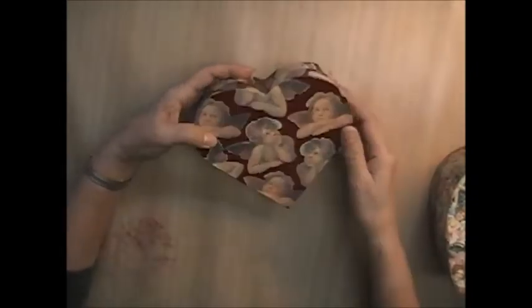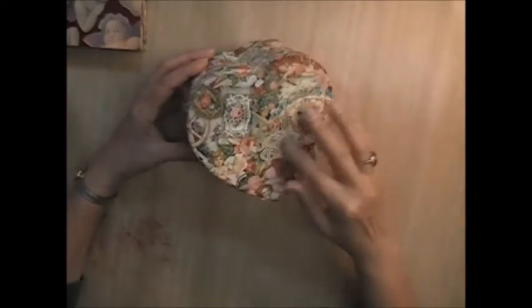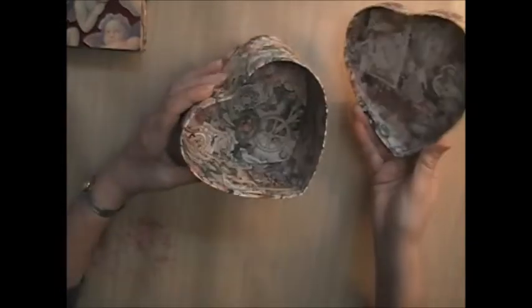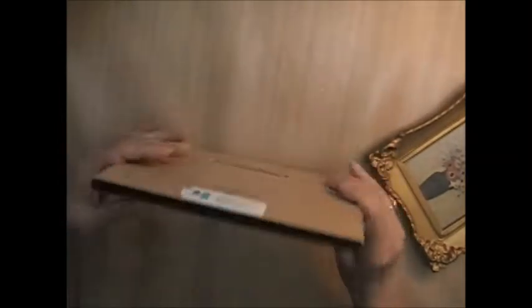There's this pretty heart-shaped one with cherubs on it. Here's another heart-shaped one with really pretty Victorian roses and images — it's on the inside as well. These would make great things to alter. Also in this box, there's a wooden plaque that you can alter, and it has the thing to hang it on the back.